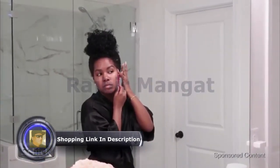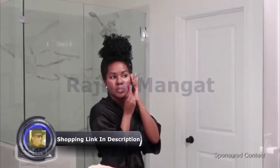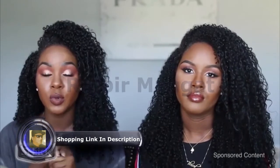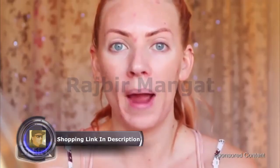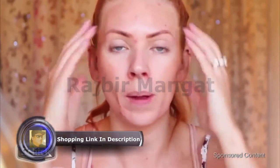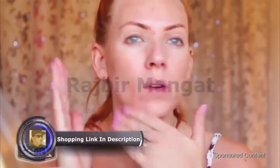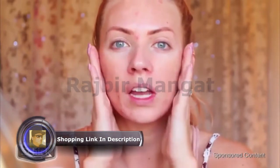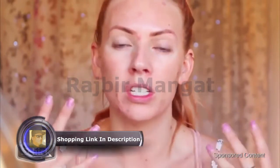If you guys have never heard of shaving your face, it's a really simple, easy thing to do. Your skincare products absorb better and your makeup goes on a lot smoother. I was never able to wear powders before I shaved my face because it would collect on all my peach fuzz and look so powdery and gross. But once you've exfoliated and your skin is so smooth, the powders just melt into your skin.